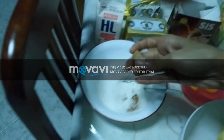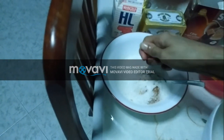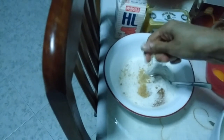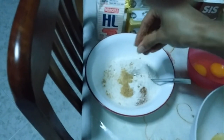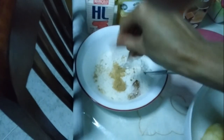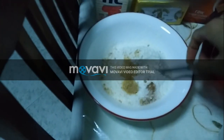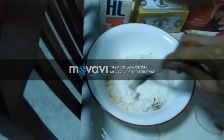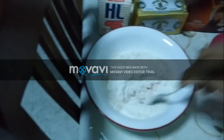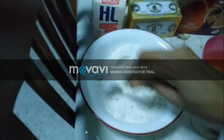I'll also add about one cube of brown sugar and crush it until it becomes a coarse-grained powder. Then I'll mix everything together and give it a good mix.